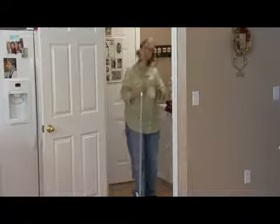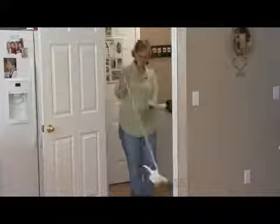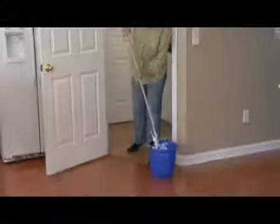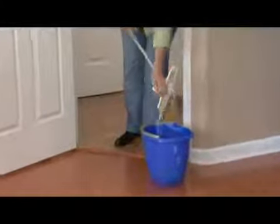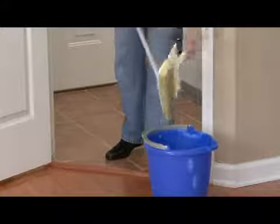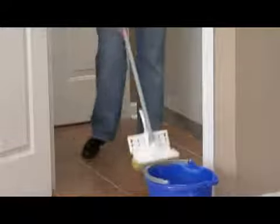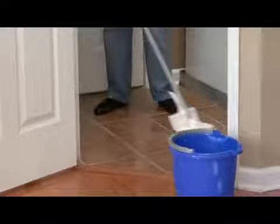Today I'm just going to use a little bit of vinegar diluted with a bucket of water just to make it very gentle on the natural tile floor. Wring it out very well and then on your floor you're going to just do a back and forth motion all the way across.